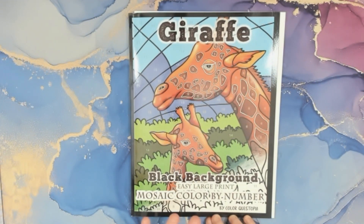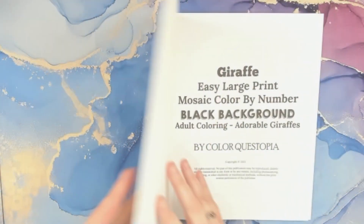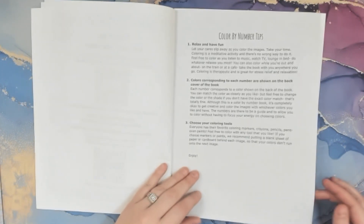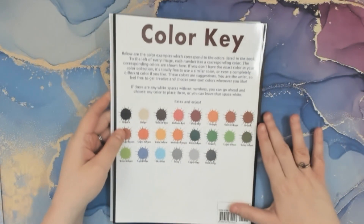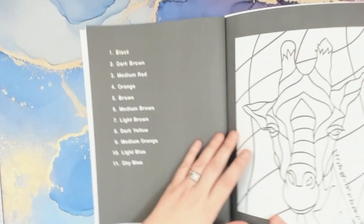I love giraffes. The print is pretty big but the picture is small so I think I should be able to finish it. I will be using mostly my Ohuhu dual tip coloring markers and then one Sharpie. This book was purchased on Amazon as well as the markers — I will link them down below. They give you little tips in this book. This is the picture I'm going to be coloring, pretty simple, just something fun and relaxing. There's the color key on the back. I chose some colors that I thought would be close enough, so yes, let's get started.